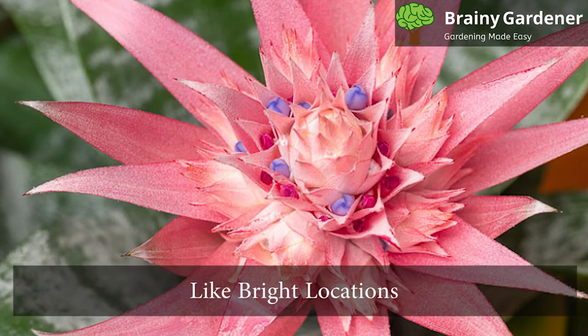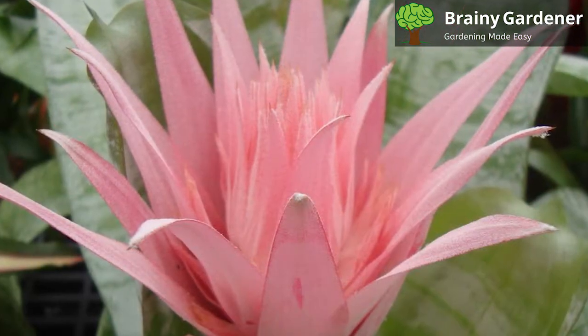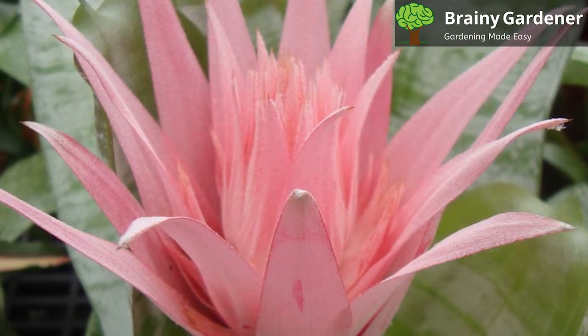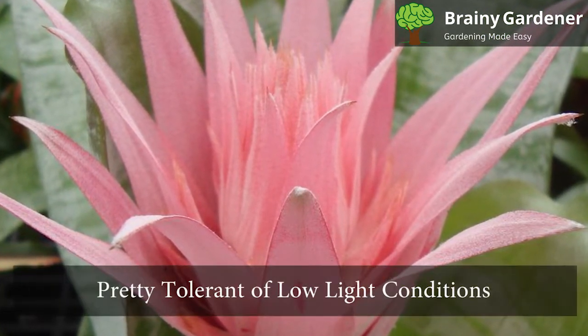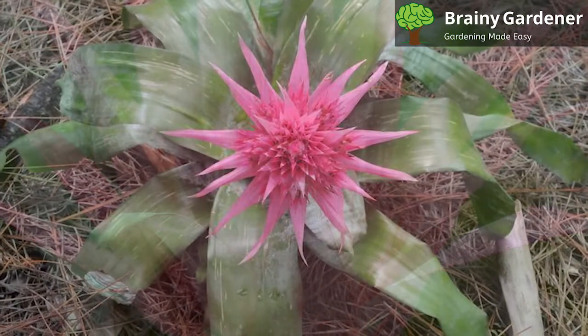Urn plants like bright locations but not full sun. They can't handle hot afternoon sun or strong drafts, so it's best to place them in a spot that gets morning sunlight and then shade the rest of the day. These plants are pretty tolerant of low light conditions and can grow in shadier spots.